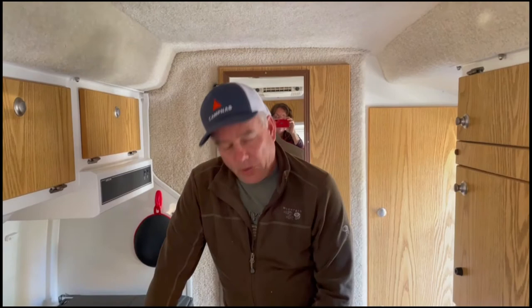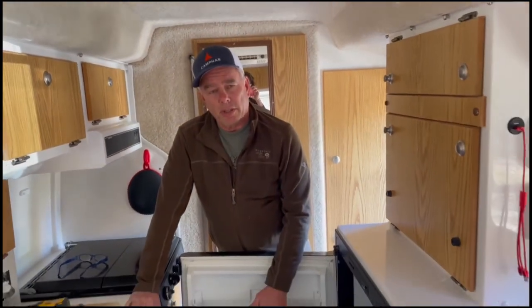The only problem with pop riveting these on is you won't be able to adjust the position, so you have to kind of think ahead about what kind of items you'd like to put in there. For us, we tried some cans just to make sure they'd fit.